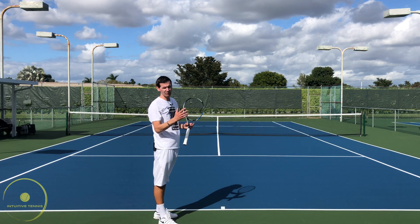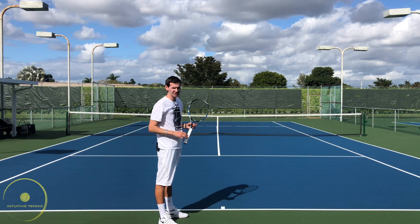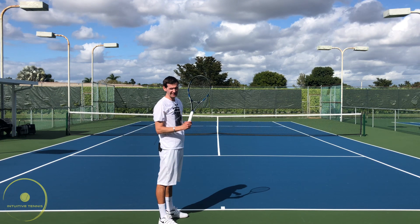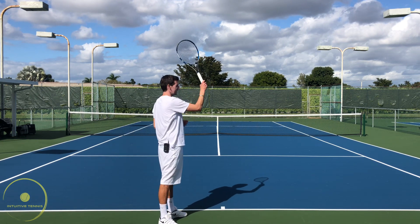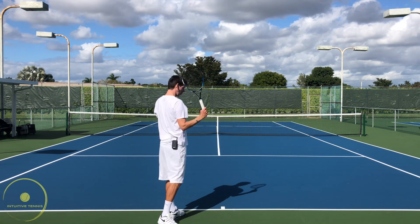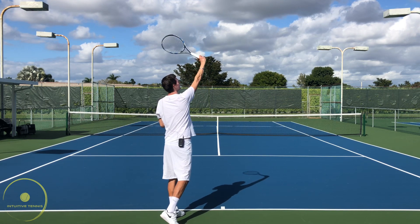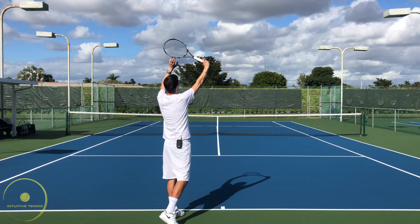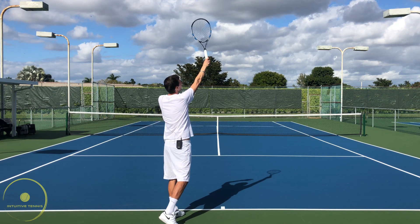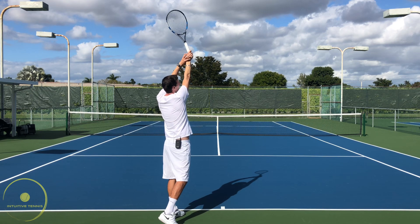At the contact point we have to differentiate between the flat serve, the slice serve, and the kick serve. On the flat serve, we're going to have a slight ulnar deviation at the contact point, and this has to do with the position of our torso. On the flat serve we're going to have an open position of the torso at contact. We cannot have the wrist straight, because that would put the racket head pointing to the left — we want the tip of the racket pointing towards the sky. If the tip is pointing straight up, there is slight ulnar deviation at the contact point.